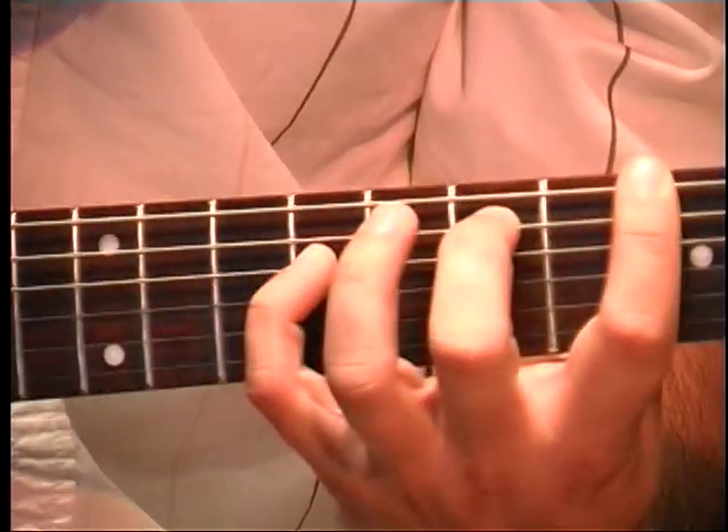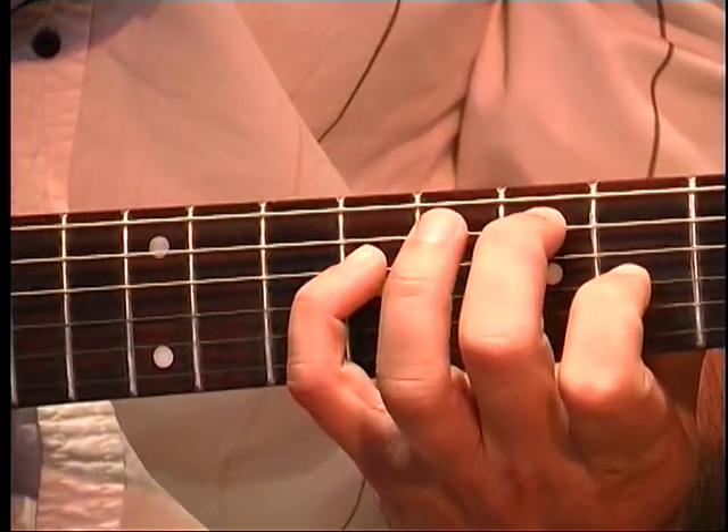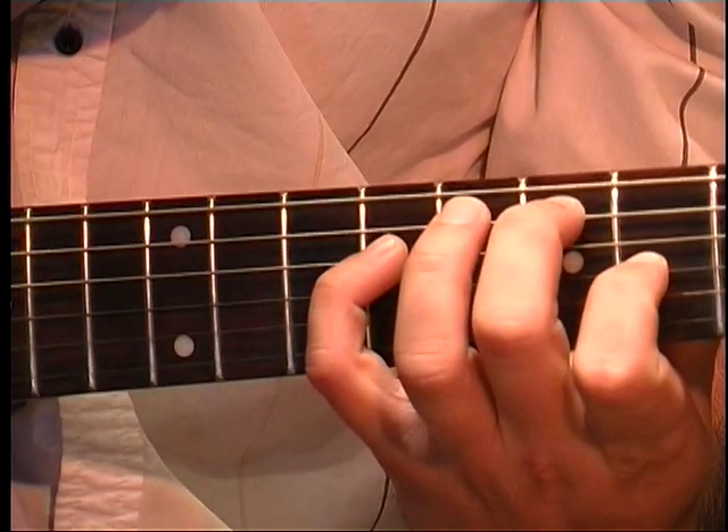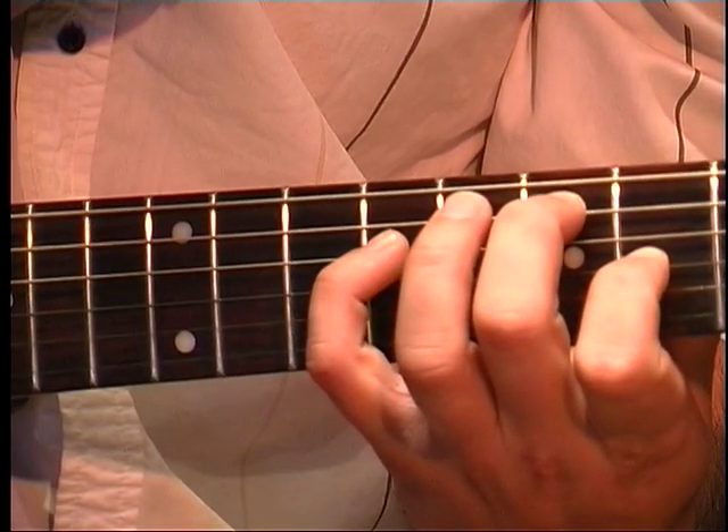Then, with my first finger, we're going to go over to the 6th fret on the G string. Then it's G, D, A, D.